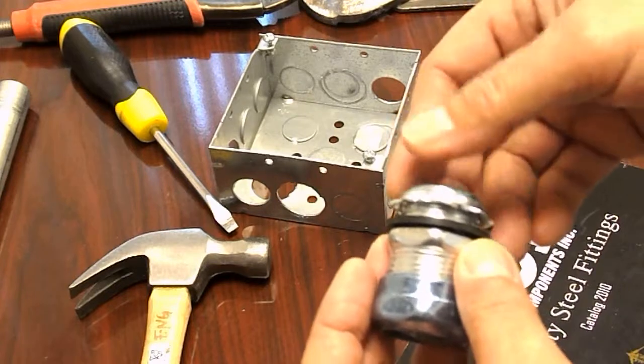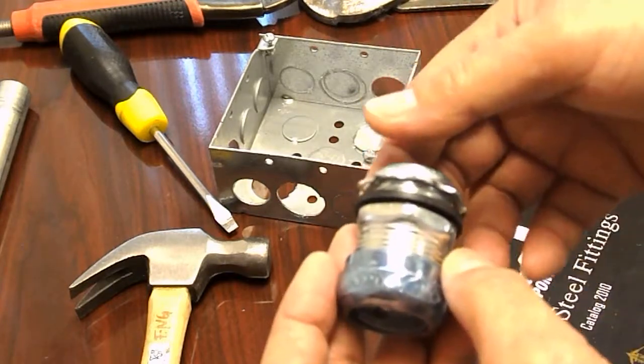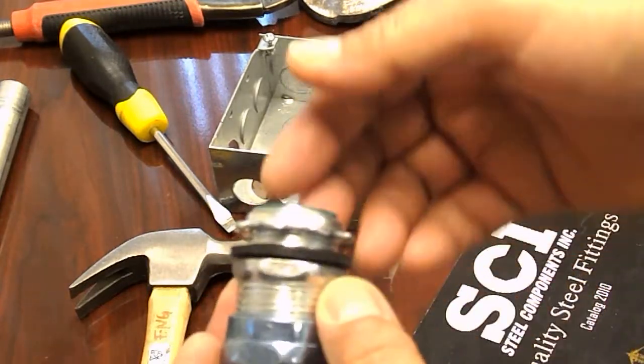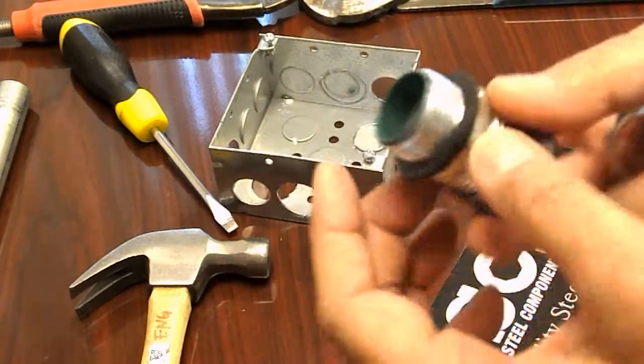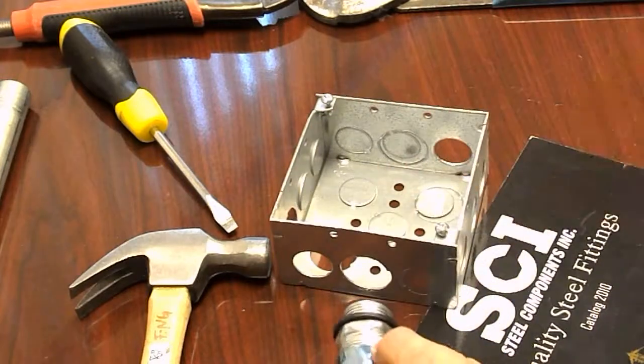This is the proper way to install an SCI rain tight EMT connector. The first thing to do is to insert the connector into the box.